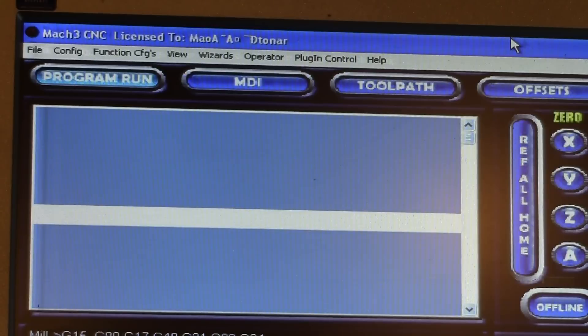This is a small video on how to set up the spindle output for Mach3. I had a question asking how do I get the M3 and M4 commands to activate my spindle.